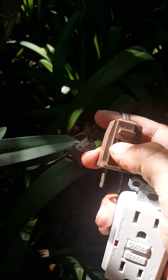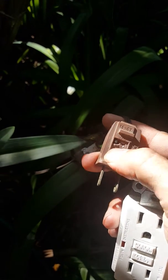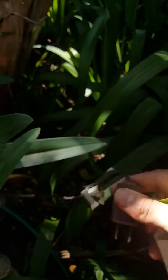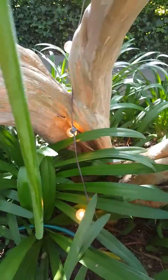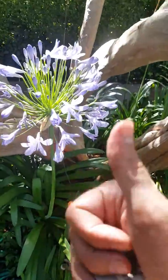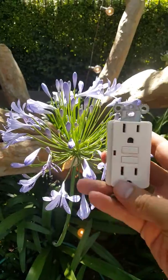I did find this on these Christmas lights — the fuse had failed and melted through. So I replaced the fuse and it's back to normal, wherever normal is. Yay, lights!